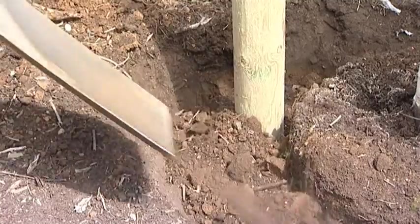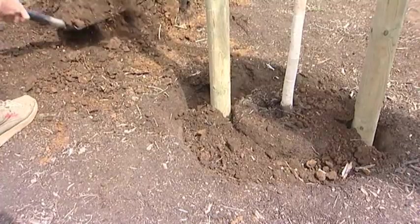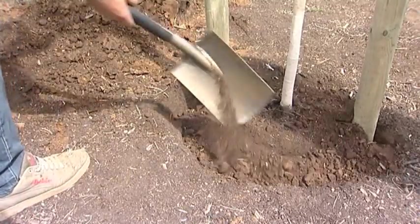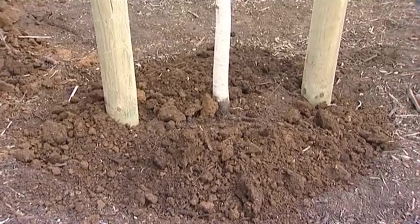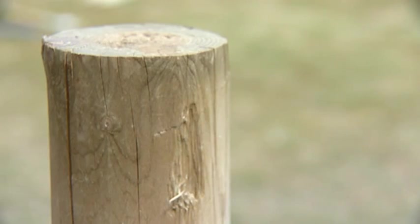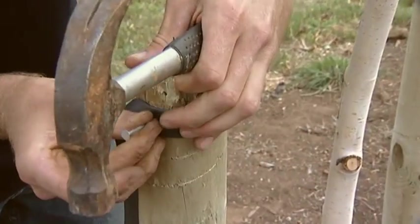Fill in with the mixed soil and fertilizer, making sure the tree is vertical and not leaning to one side. You're now ready to nail the ties to the stakes before attaching them to the tree.